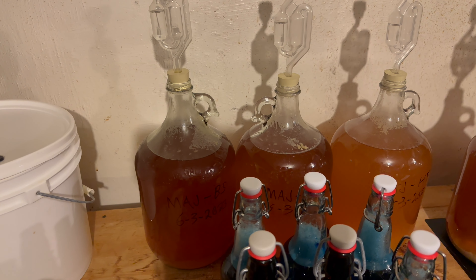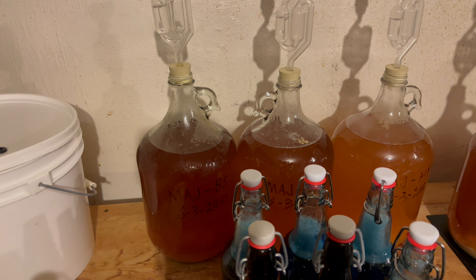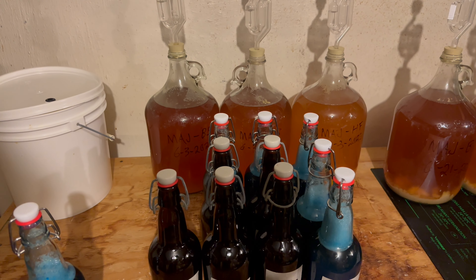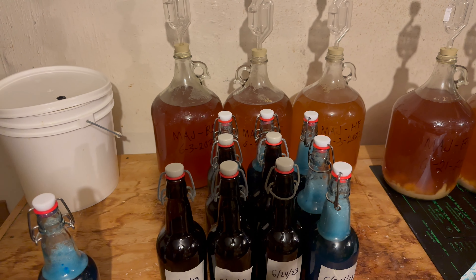These three should be ready to rack — I plan on doing that tomorrow night now that the kombucha is all done. I should also get more kombucha going tomorrow. Hopefully I'll have another brewer's log after I get those racked and see if they're ready to cold crash. Alright, bye.